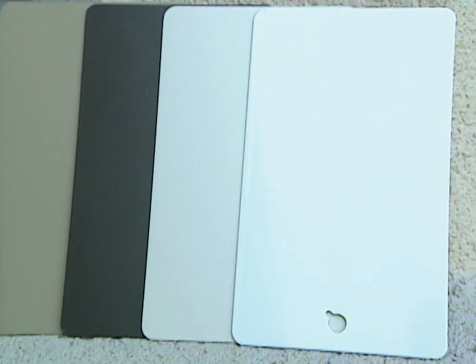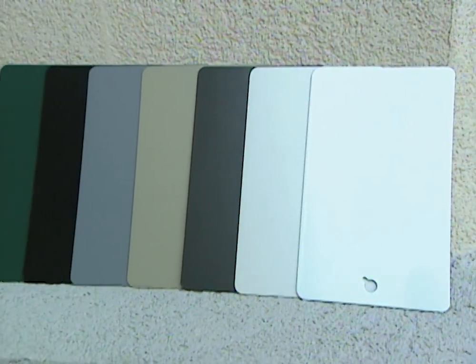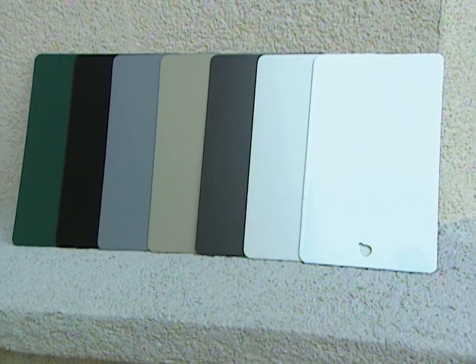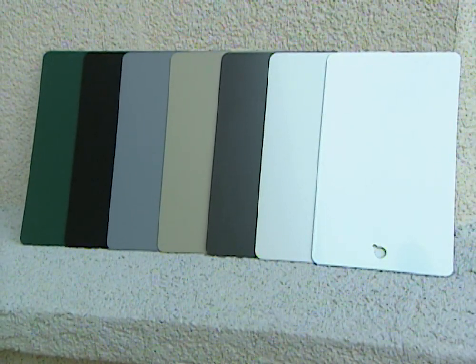There are seven to eight different colors — there's ivory, beige, white, cream — so we can really get anything to match the exterior of the house. It'll blend in perfectly.